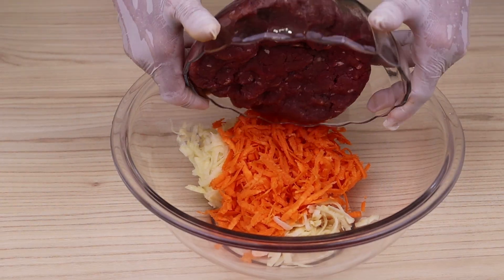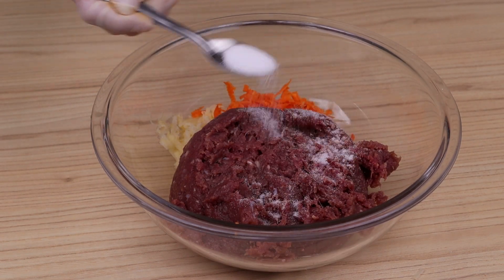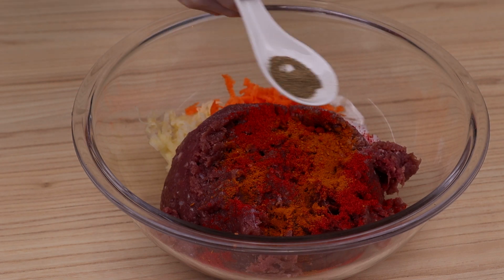Add 500 grams of ground beef. Now I'm going to season it with one teaspoon of salt, one teaspoon of paprika, one teaspoon of turmeric, and one teaspoon of black pepper.